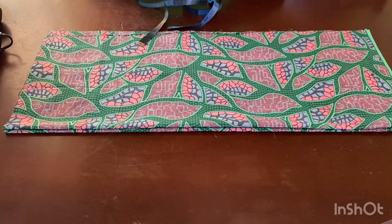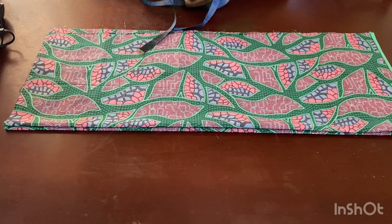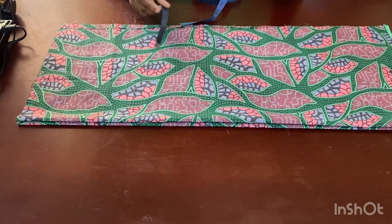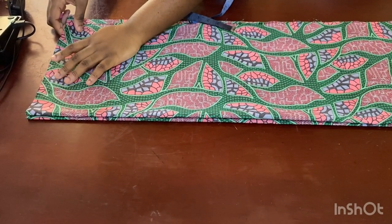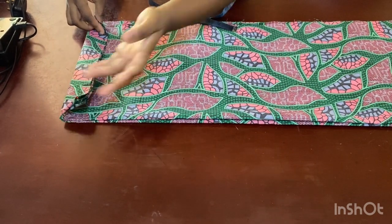Hi guys, welcome back to my channel. In this video I'm going to be showing you how to make this shirt — I'm making it for a client who's a medium size. Some shirts you see online have about three inches added and flipped at the back, with the length of the back turned over when making a senator style or something like that.